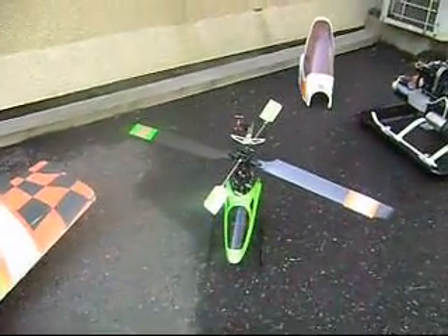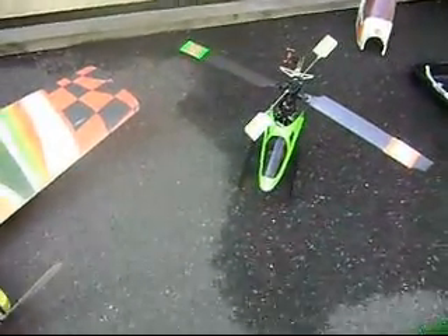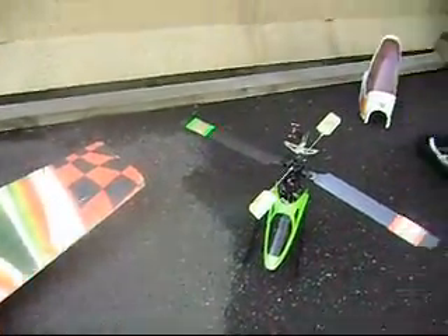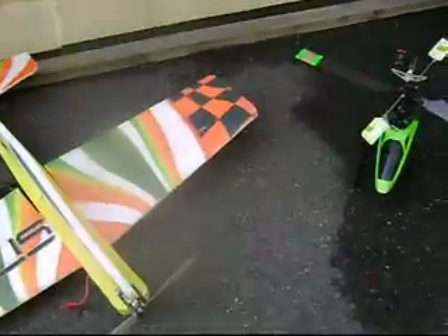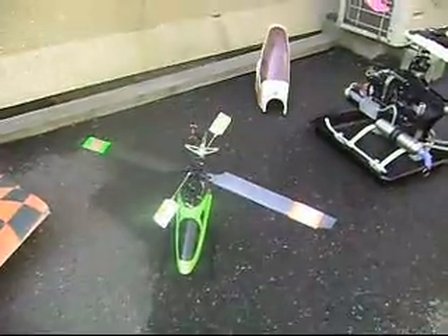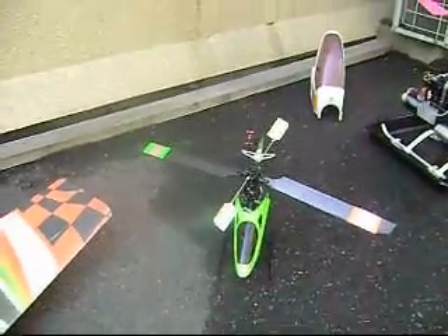Okay everybody. Thanks for coming back for another episode of Cryptical's Heli Update. This is a beautiful Thursday — there's not a cloud in the sky anywhere. I'm getting ready to go out and do some flying today, since my weekend was so crappy.